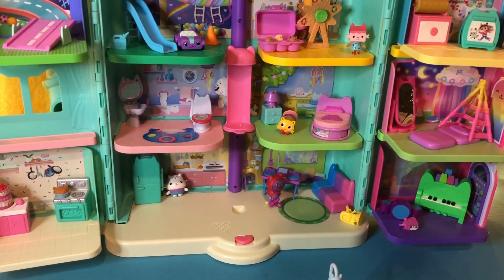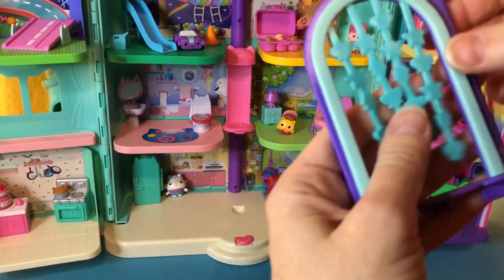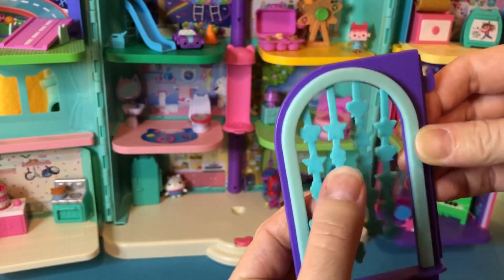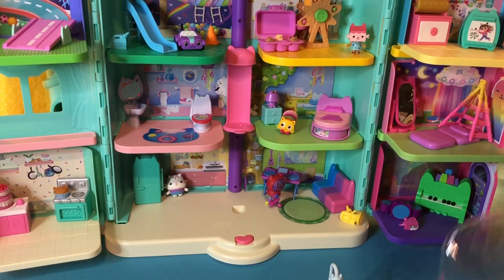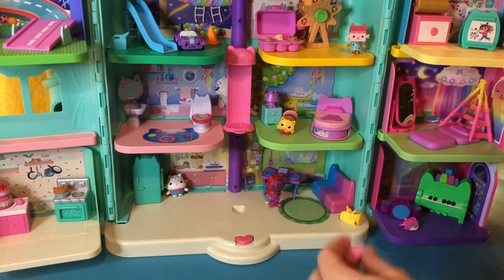Okay, let's get the door out. Here comes the door. I love the door for MerCat's bathroom — very cute, sort of rubbery. Perfect entrance. Look at this little cutie. Now we get to build the bathroom.